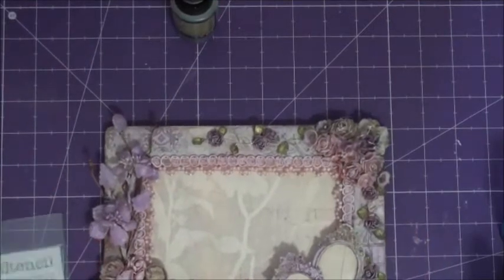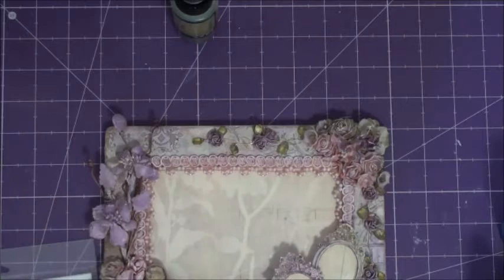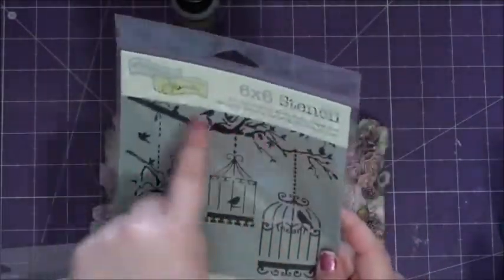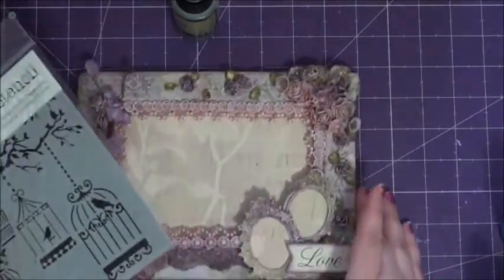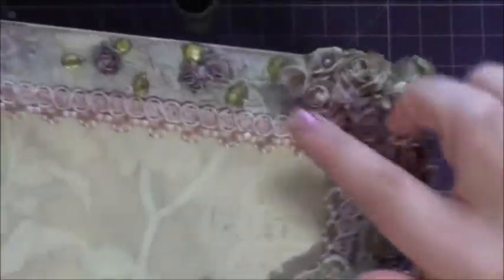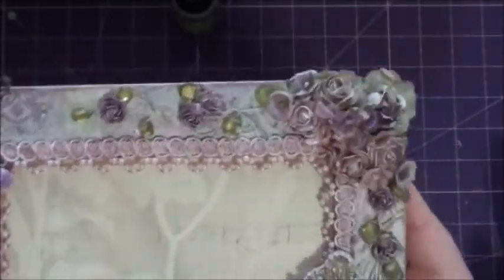So what I started off with is some stenciling. First I stenciled this one, which is new to my shop, and it's by The Crafters Workshop. It is called Mini Birds of a Feather. It's really, really pretty — I love this. It has this really pretty branch right here. What I did was actually had it flipped over, so the branch is up here and the birdcage is down here. You can see it better in my pictures, but you can sort of see the birdcage back here, and you can see that the branches are intertwined with the candy gem spray.